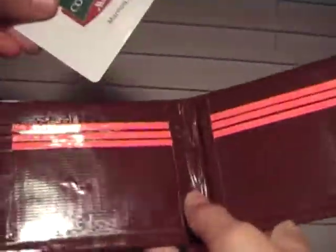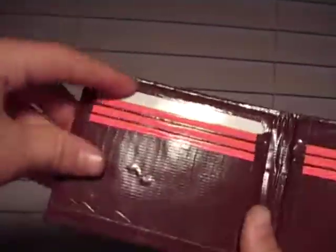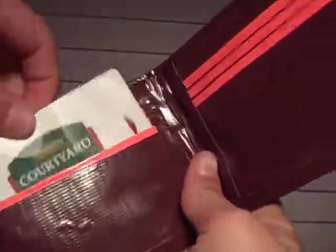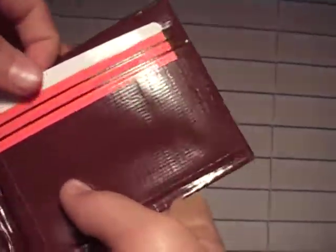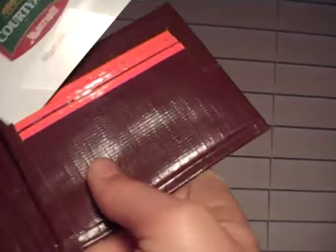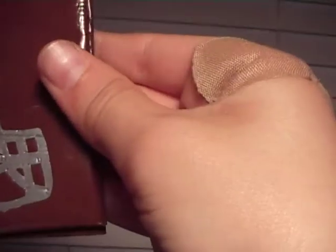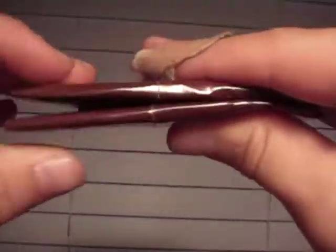There are six pockets with two hidden pockets. One, two, three, four, five, six. One hidden pocket holds evenly, and the other hidden pocket holds evenly too. It's super thin.